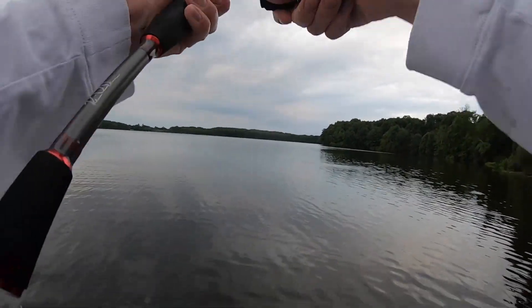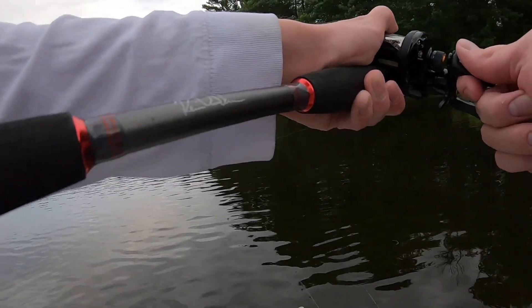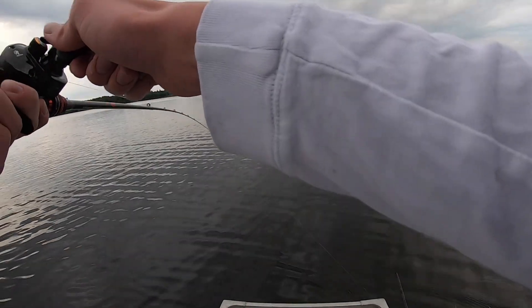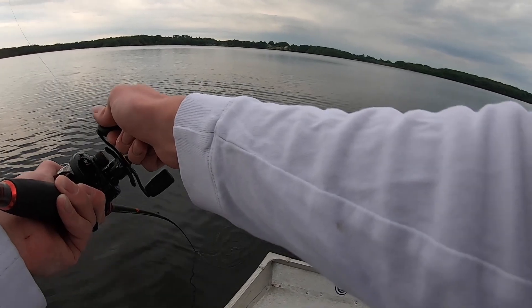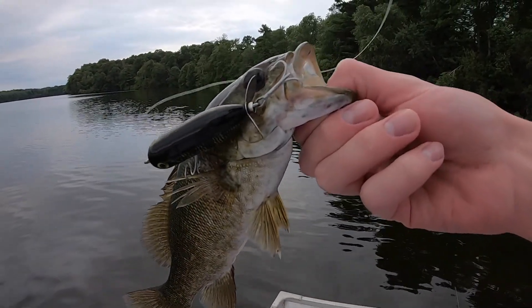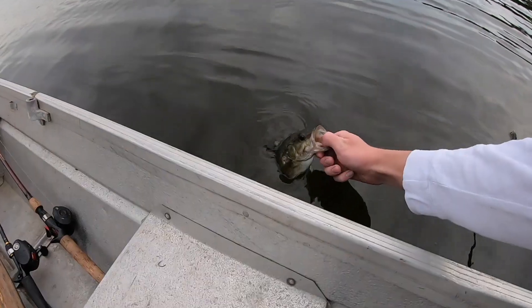I was fixing some backlash, then hit this Torpedo — just let it sit there. This guy's tiny, which is about what you should expect to catch on a Torpedo. But there we go — first one on the Torpedo! Just a nice little squeaker. We're going to let him go.